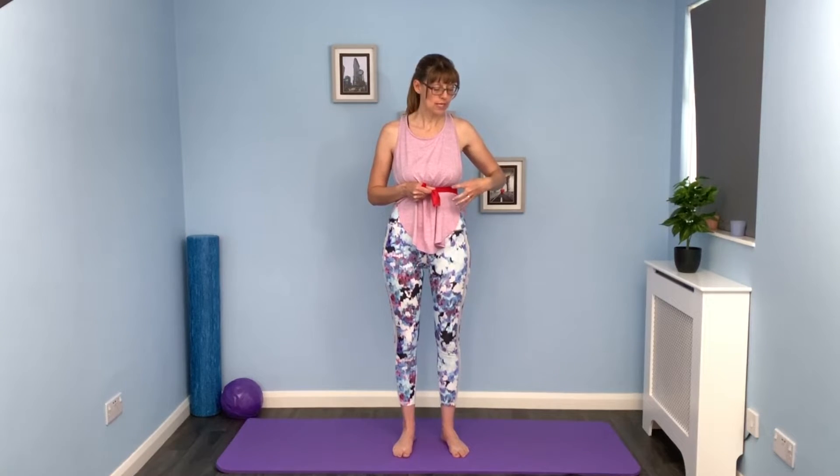Just breathe normally for a moment. If you do too many of these deep breaths you can get a little bit lightheaded. Now I want you to think about breathing into the side of the band or your hands, or more into the back of the lungs.